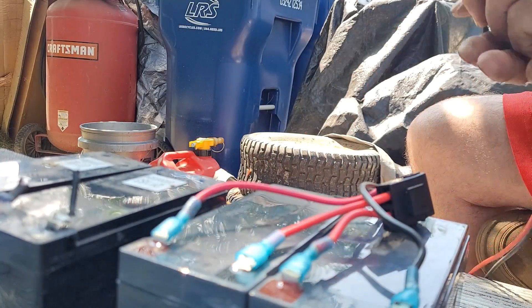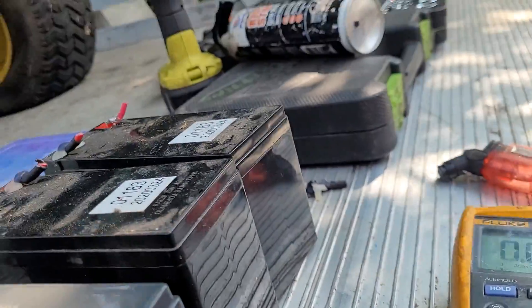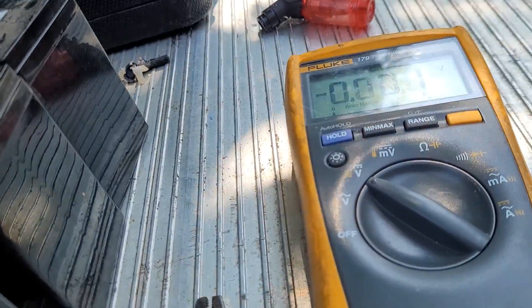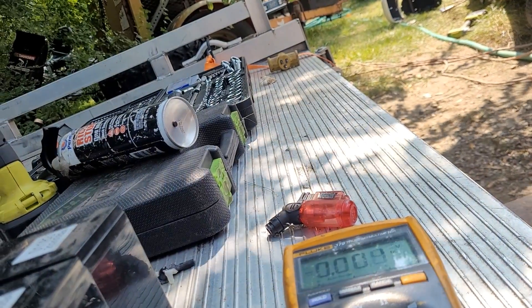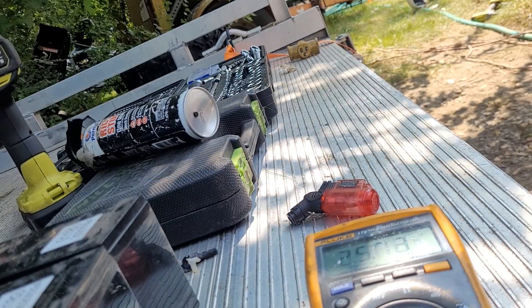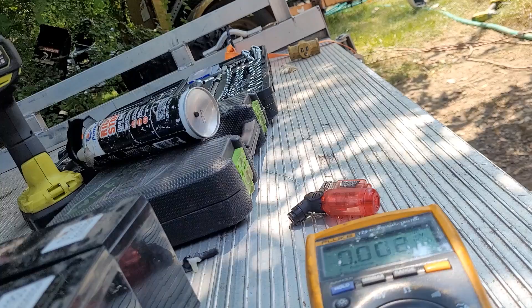Very difficult without a good tripod. Let's see what we've got for voltage. 25.72 volts - that'll run a little kid's toy.